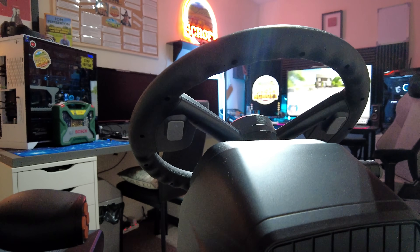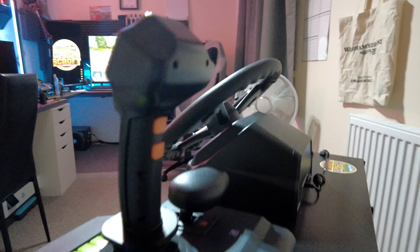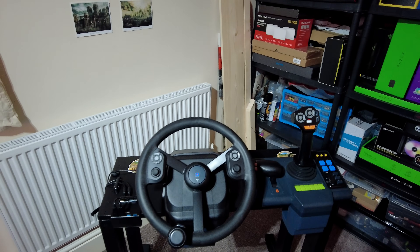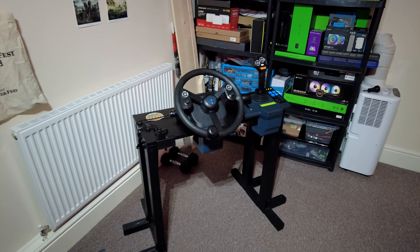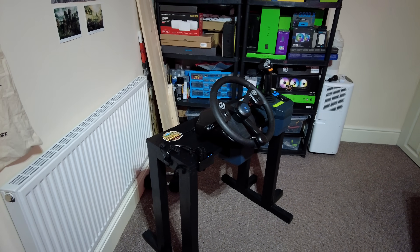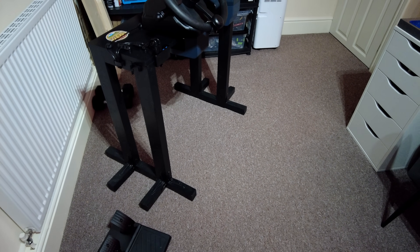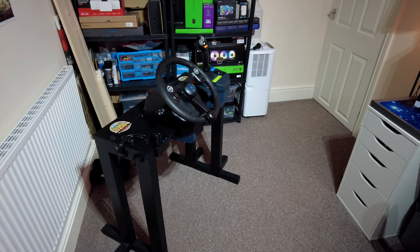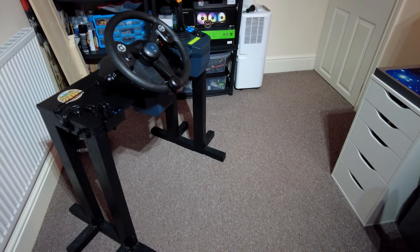It does feel a little bit cheap for 360 pounds, but it's brilliant - it's designed for Farming Simulator and I'm happy with the money I spent. It's worth it for me personally, but it depends how much you play the game. And there's the actual stand I made - you can see the cable management as well. It looks pretty cool.